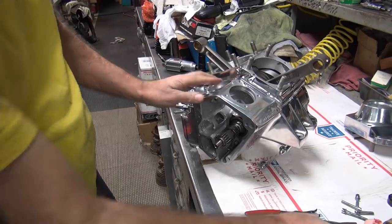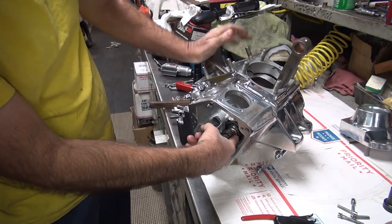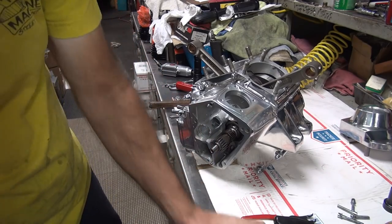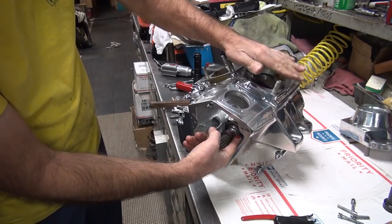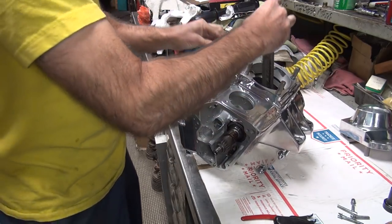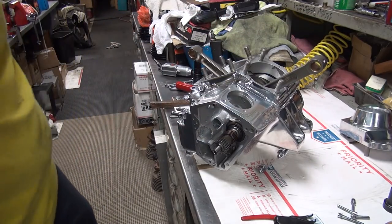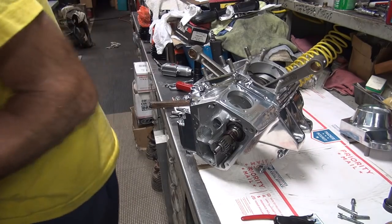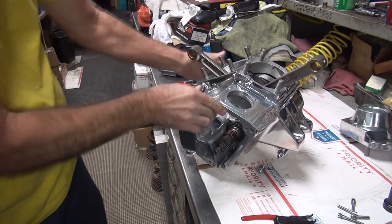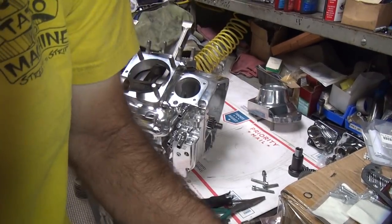Everything seems to be working freely. Now before you get too far, get some oil pump lubricant on those gear teeth — you don't want to be running them dry. There's a lot of load on your oil pump. If you wait until oil gets to the gear through normal operation, you'll be dry for quite a while and hard on it. Spin it through a little bit.